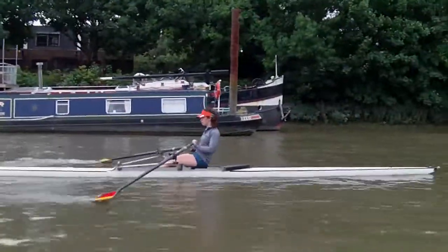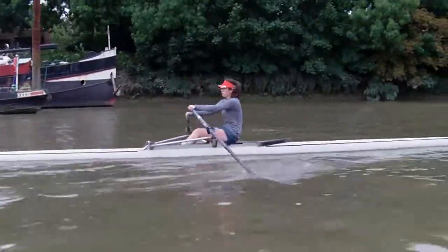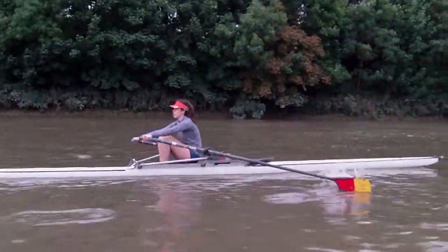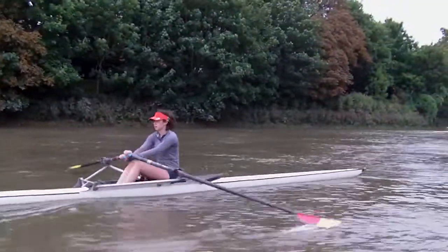It's good at opening the chest, and then just tuck yourself into the bank.